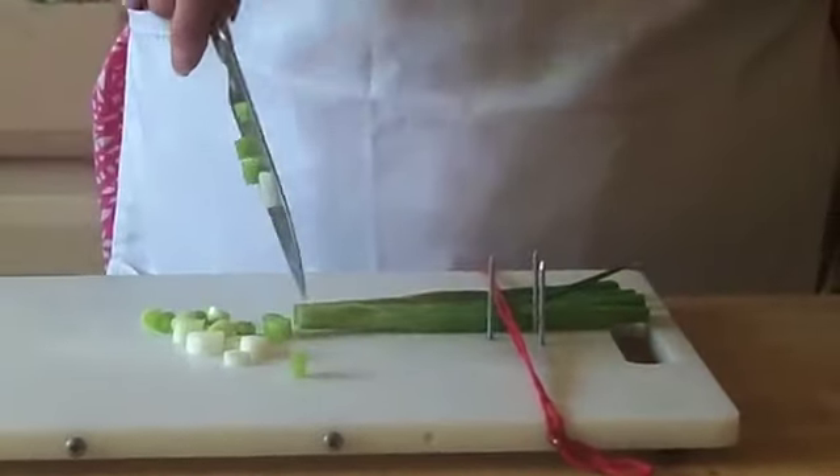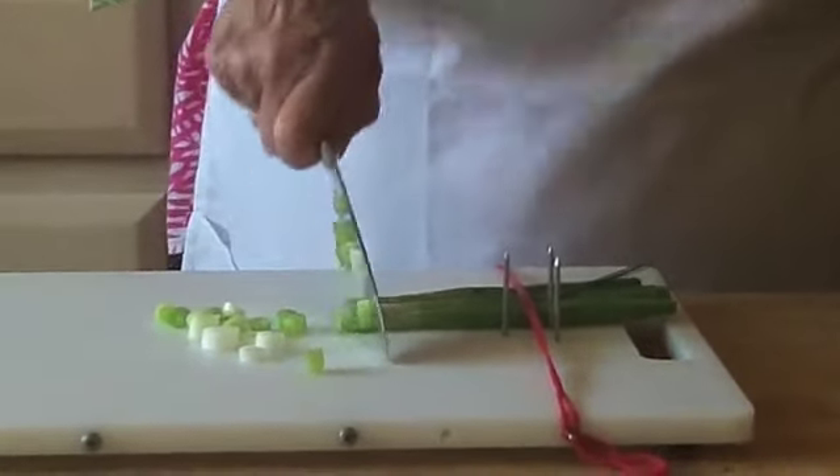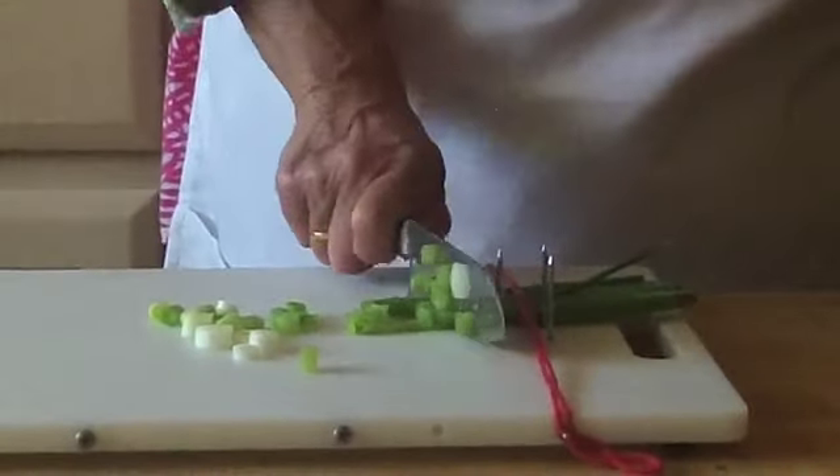I just move it down further, reset the tip of my knife, and continue cutting until I have chopped as much of the green onion as I want.